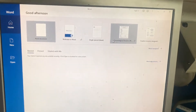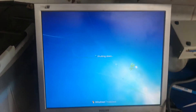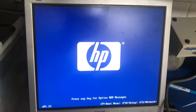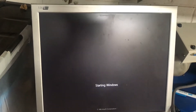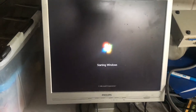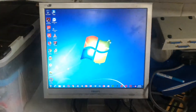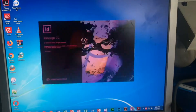And there you have it — watching it start up now. It can load up Adobe software quite well.